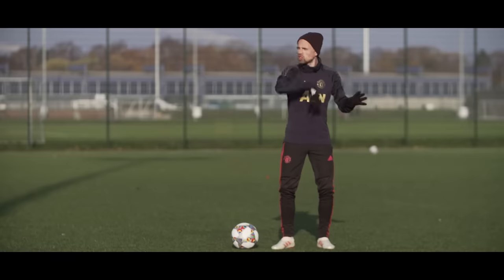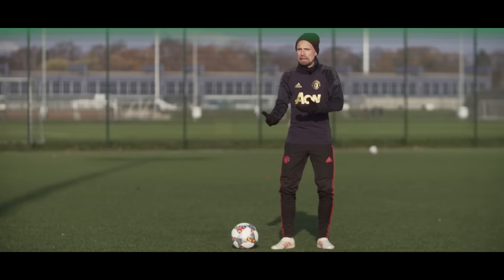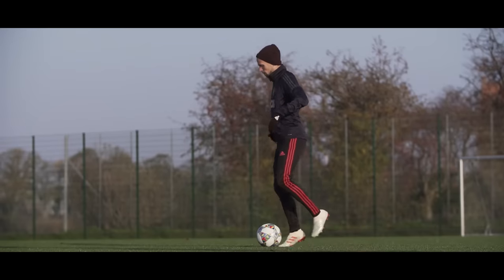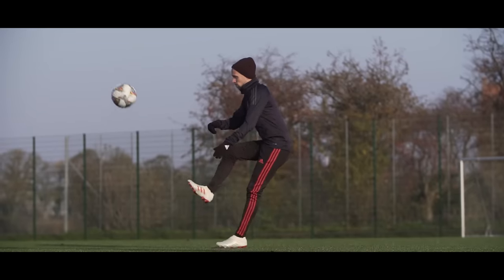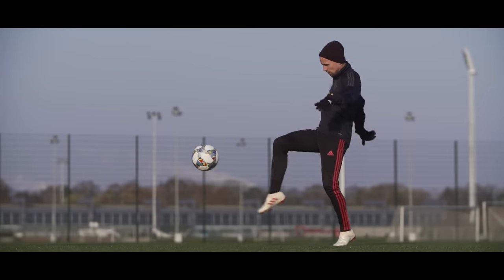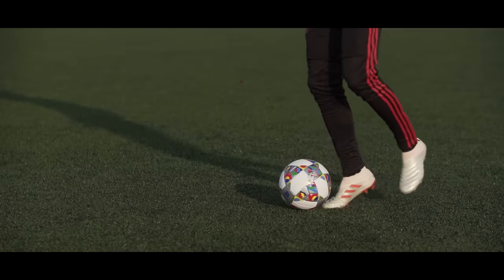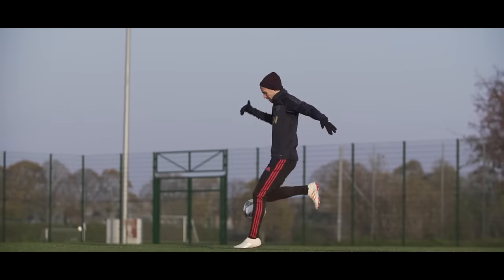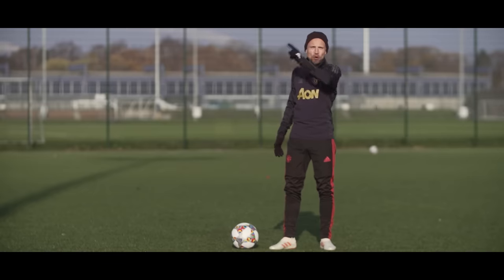Before you start doing the sombrero straight away, keep the most common mistakes in mind so you can avoid them from the get-go. First, make sure you get enough height on the lift and remember to jump with your weak foot to set yourself up for the flick. When you do the flick, remember to point your toes up — otherwise the ball may go straight up instead of over your head. Also don't forget to lean back, so avoid those mistakes!